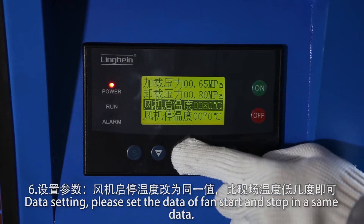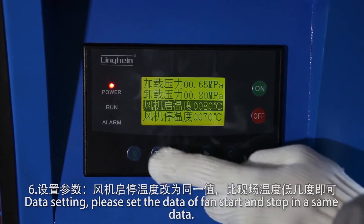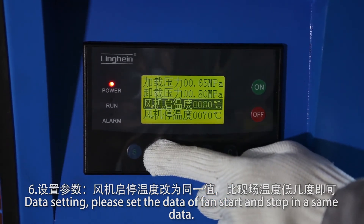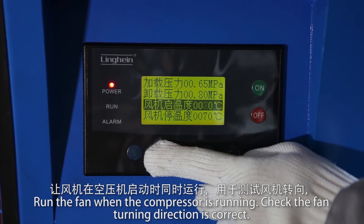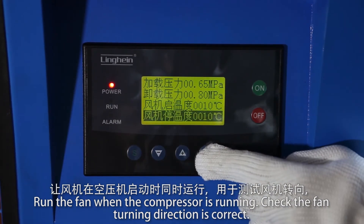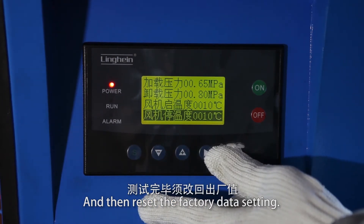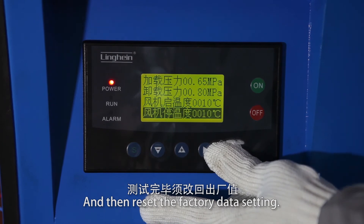For data setting: set the fan start and stop temperature to the same value, which should be several degrees lower than the present temperature. Run the fan while the compressor is running, check that the fan turning direction is correct, and then reset to the factory data setting.